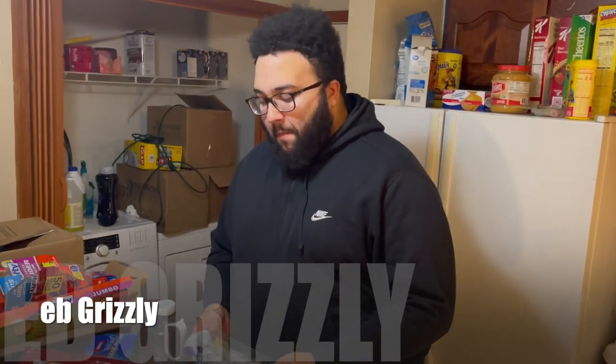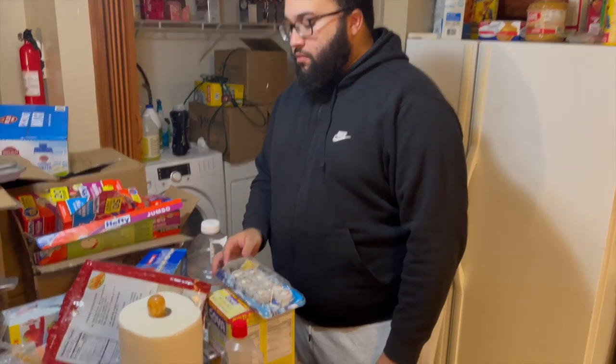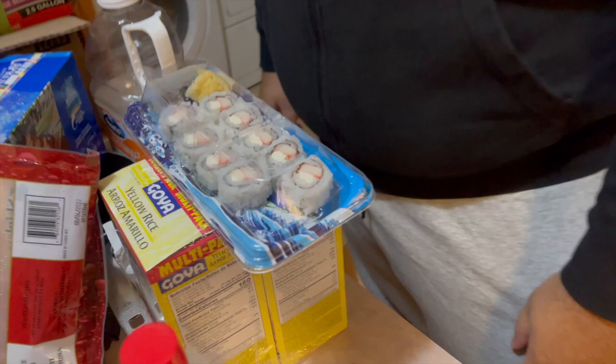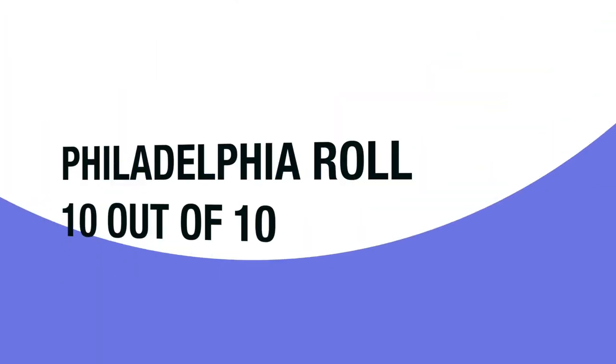This is EB Grizz and he's giving the Philadelphia roll a crack. How is it? How does it taste? 'Good as always.' All right — this is your go-to. So on a scale of one to ten, what would you give it? He gives it a ten. All right, EB Grizz, thank you for your opinion — that's good stuff.